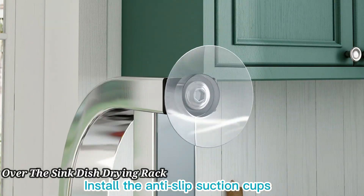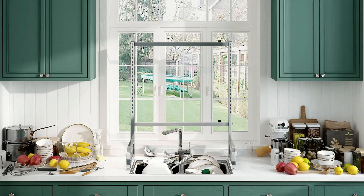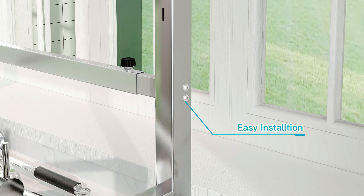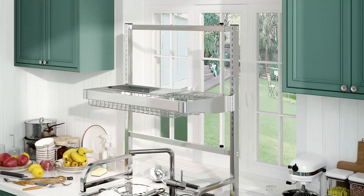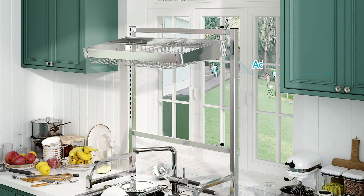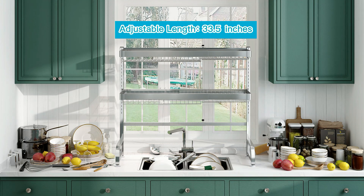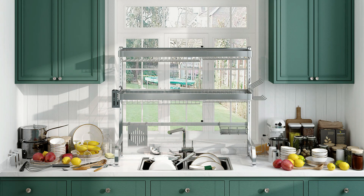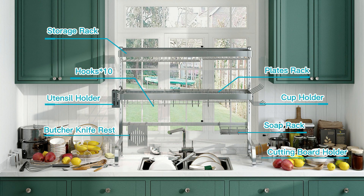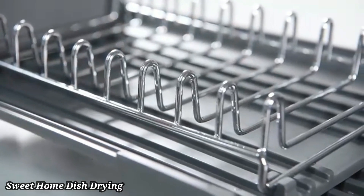Maximize your kitchen space with this Over the Sink Dish Drying Rack. Designed to fit most sinks, it offers a convenient, space-saving solution for drying dishes, utensils, and cookware. The sturdy stainless steel construction ensures durability and rust resistance. The adjustable design allows easy customization to fit your needs. With multiple compartments, it keeps your kitchen organized and clutter-free. Non-slip pads provide stability, while the sleek design complements any kitchen decor. Easy to assemble and maintain, this dish rack is perfect for small kitchens or those who love an efficient setup.